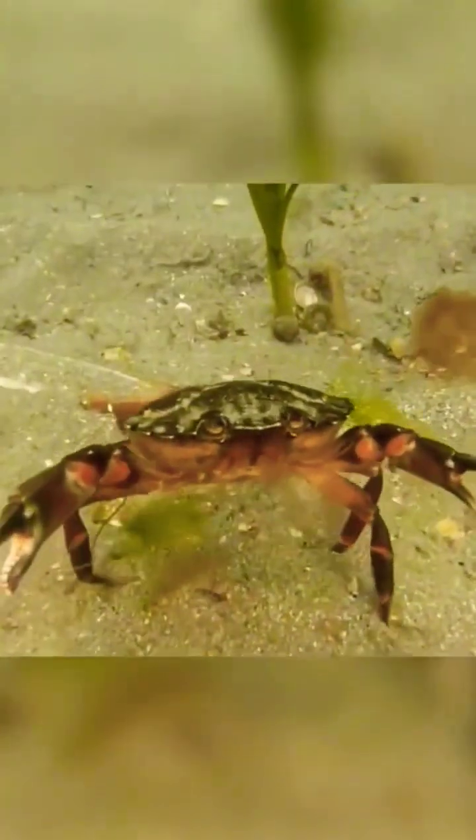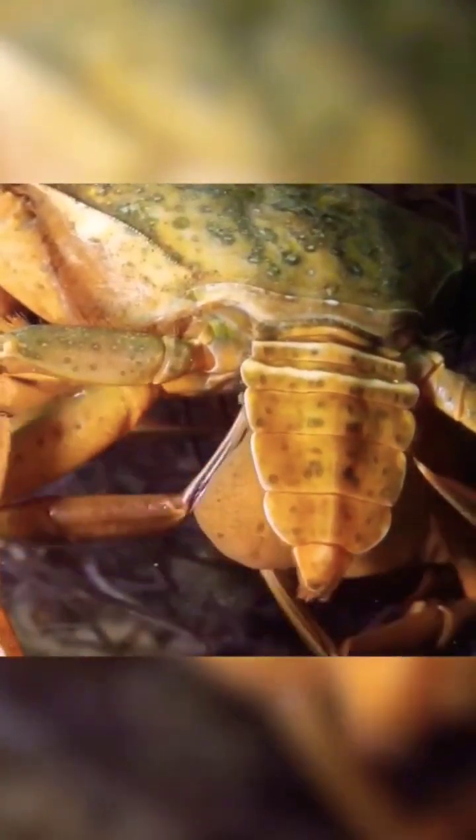The crab is completely devoted to the upbringing of fake offspring. It is doomed to a long and perhaps not the happiest life as a host — cleaning dirt from the sack and protecting the eggs, thinking that these are its own children. Even male crabs begin to behave like mothers, forgetting their male needs.